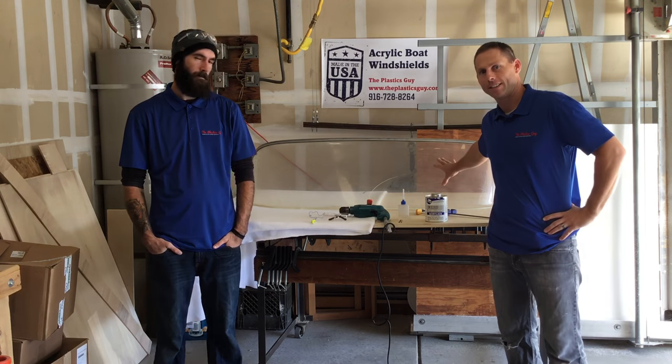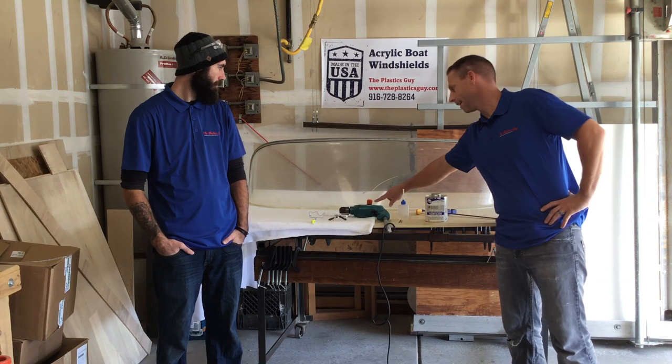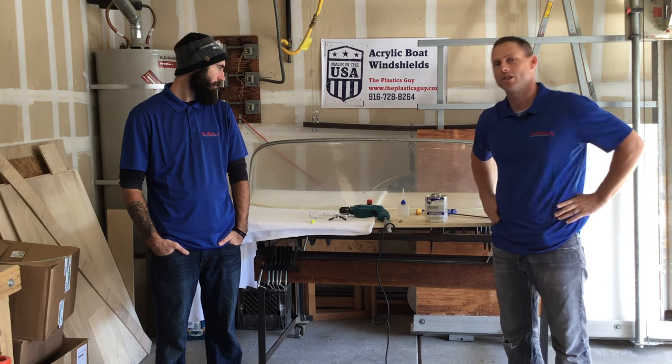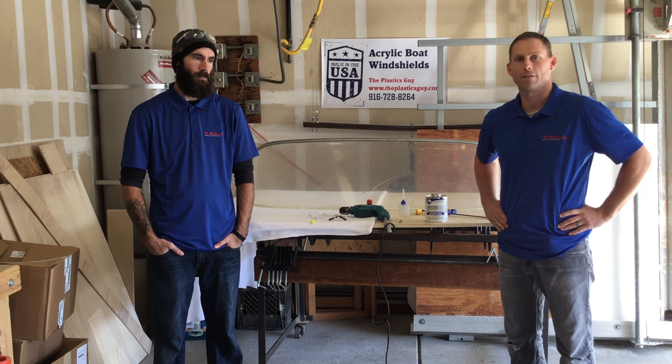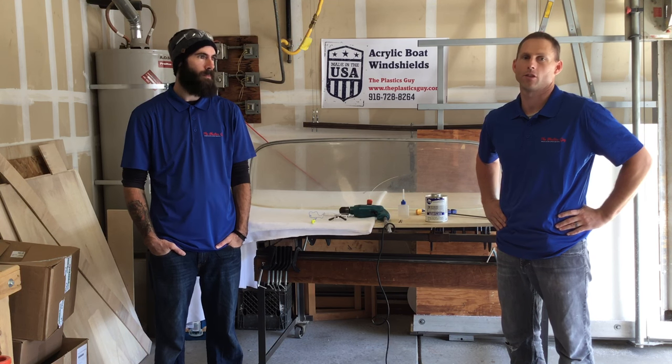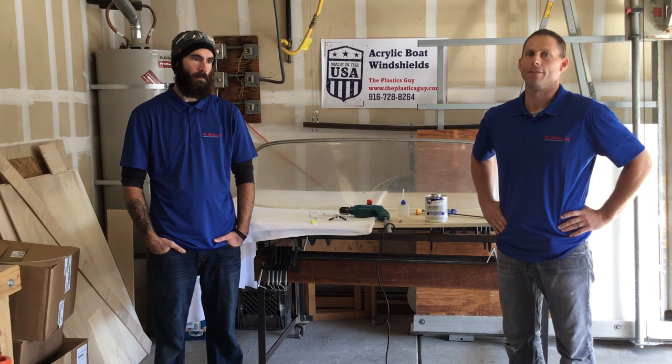We have a 1957 Starfish acrylic windshield with a crack splintering up about 10 inches, and a lot of people either can't get a replacement, don't have the funds, or can't find someone to make a replacement, so they just want to stop the crack before it spreads too much. Today we're going to show you one of our techniques for stopping the crack, fixing it a little, and getting it back on your boat so that you can still use it — even though it's not a permanent fix.